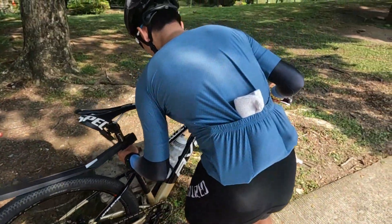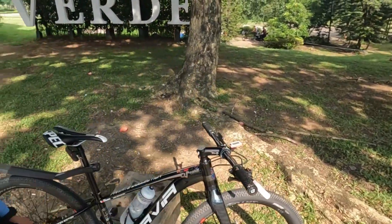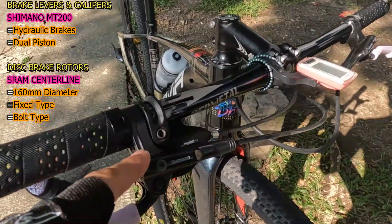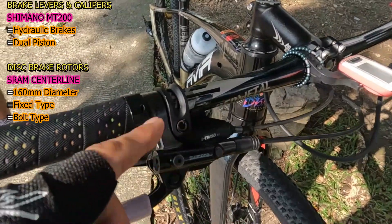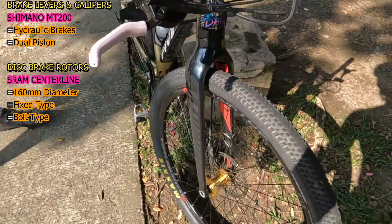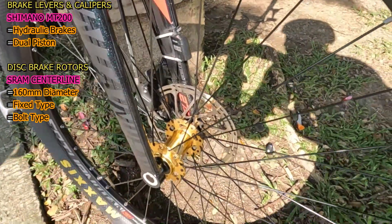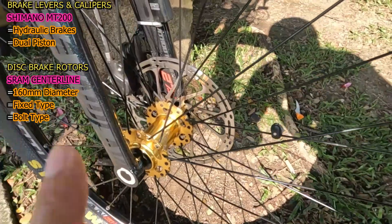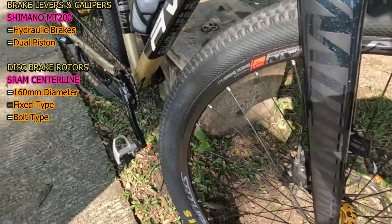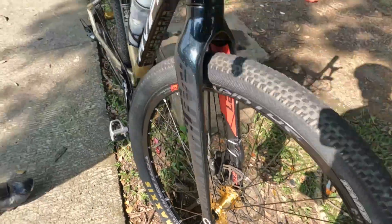Pasensya na guys kasi kagagaling ko lang sa inyo, hindi agad ako nakapahingang matagal kaya hingal na hingal ako. And last na lang sa kanyang brake set — the usual Shimano MT200 na hydraulic brakes, dual piston. Last lang, ito kanyang disc brake rotors — mukhang SRAM Centerline ito, 160mm diameter both sa front at saka rear, six-bolt fixed type disc brake rotors.